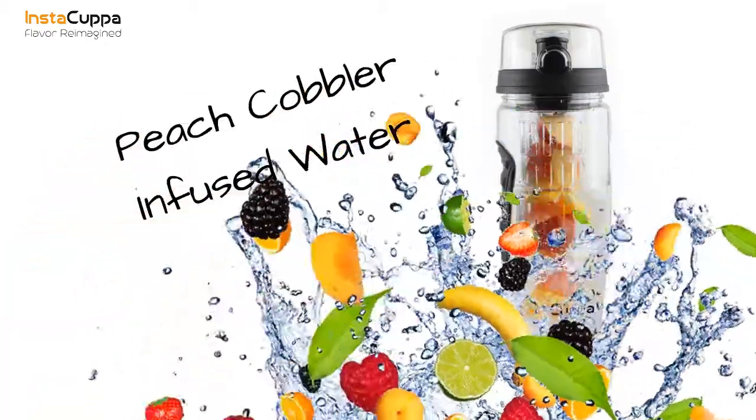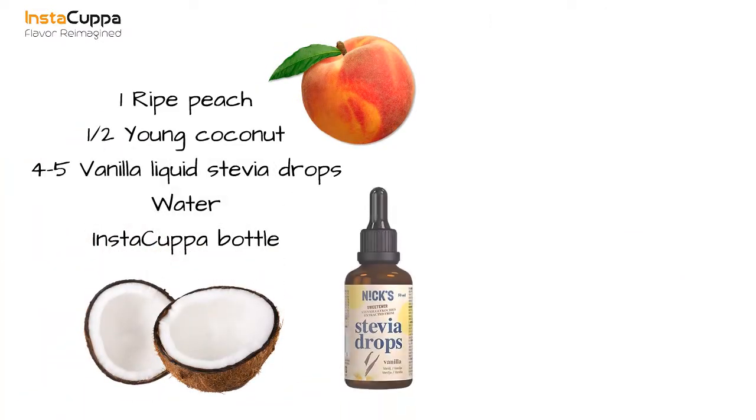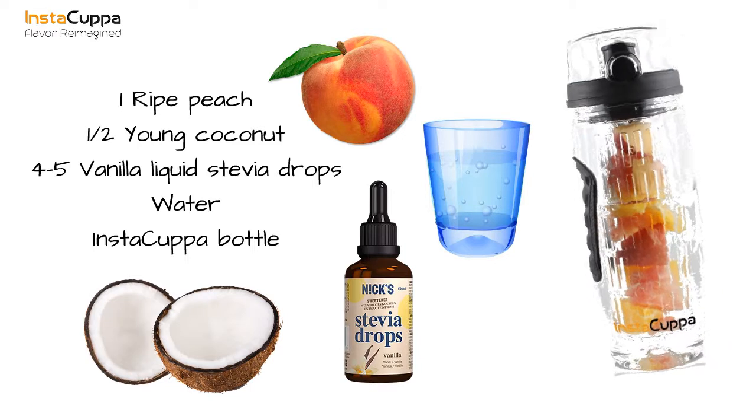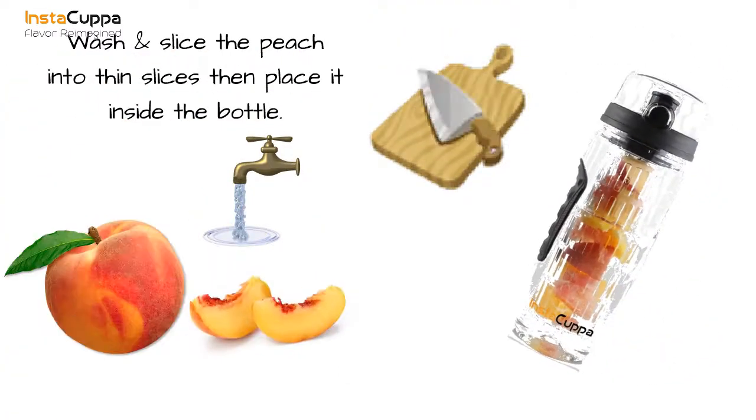Peach cobbler infused water detox drink recipe. We'll need one ripe peach, half a young coconut, four to five vanilla liquid stevia drops, water, and an insta cup bottle. Wash and slice the peach into thin slices, then place inside the bottle.